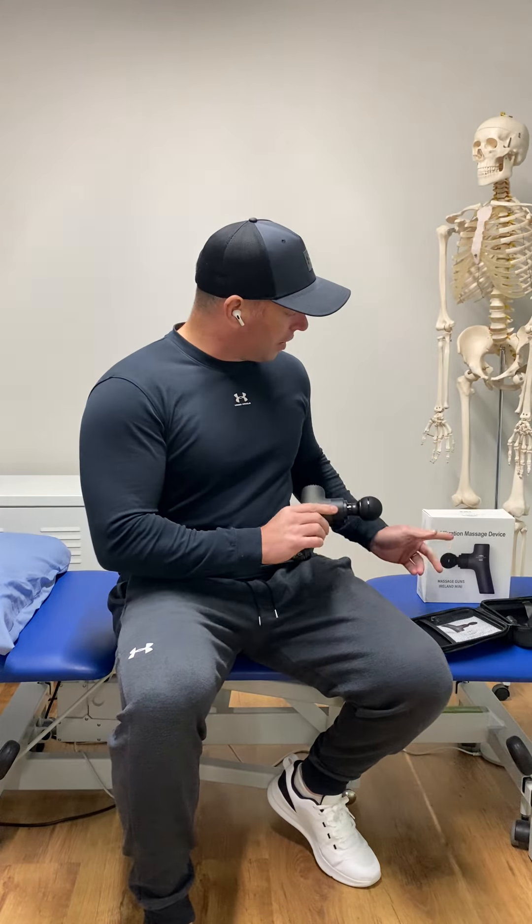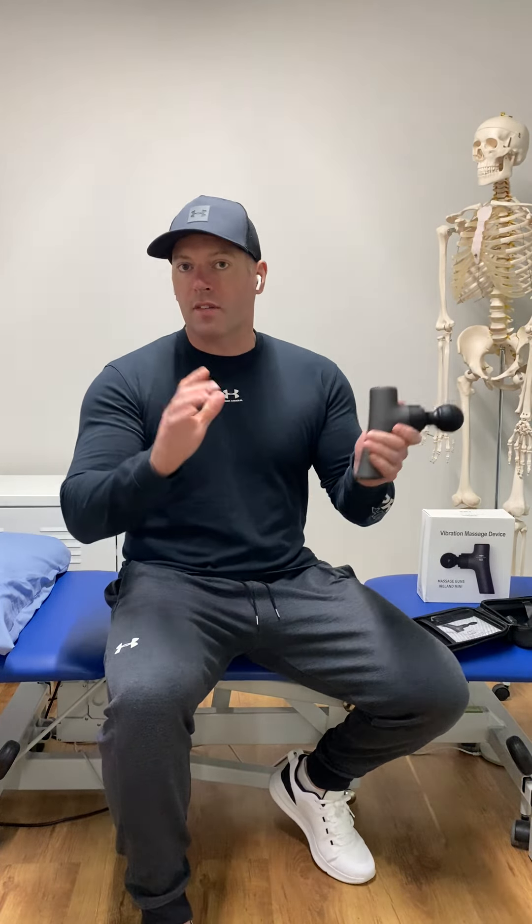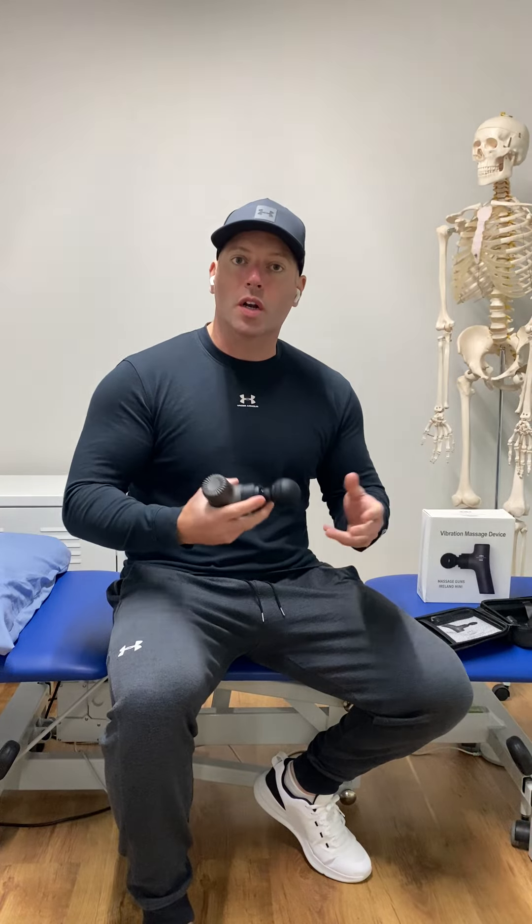Massage guns. There are five different ways I like to use massage guns in the clinic and also in the gym. I've got this one here from Massage Guns Ireland — I have no affiliation with them, but I find the quality is quite good, the battery lasts a long time and they're pretty durable. There are also a lot of cheaper ones on the market if you want to look into them.